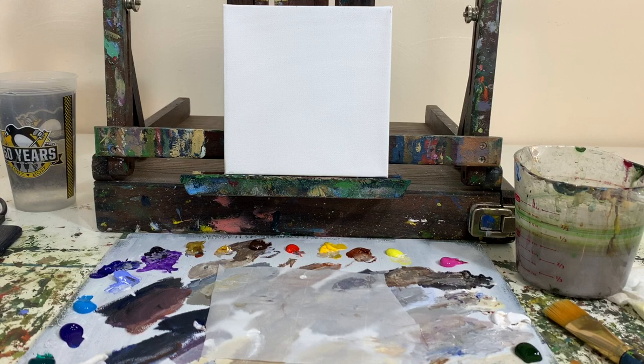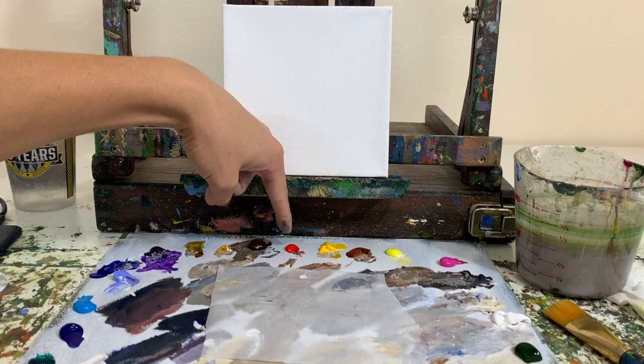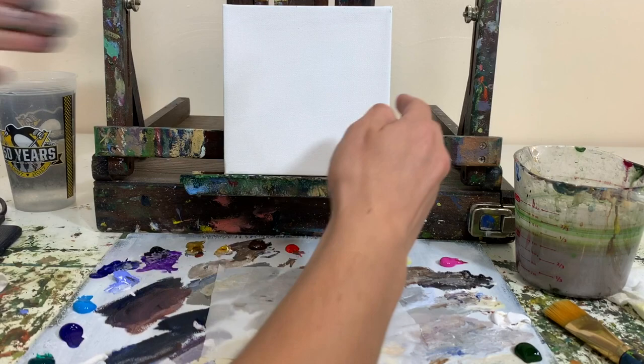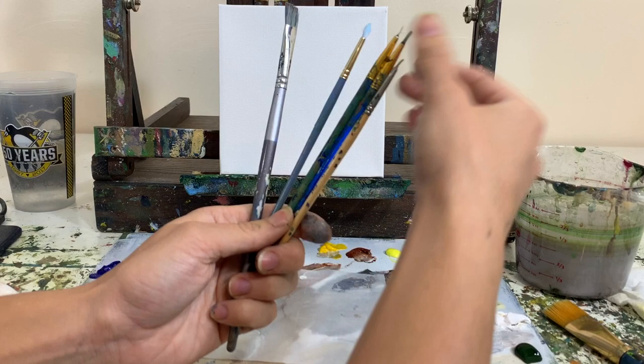We're using acrylic paints. The colors we have are phthalo green, phthalo blue, brilliant blue, periwinkle blue, ultramarine blue, dioxazane purple, bronze yellow, yellow ochre, burnt umber, naphthol red, cadmium yellow medium, burnt sienna, yellow hansa, magenta, black, titanium white, and sap green. This is a little six-inch by six-inch canvas. For brushes we have a medium flat-tipped brush, a couple smaller round-tipped brushes, and a small flat-tip brush.